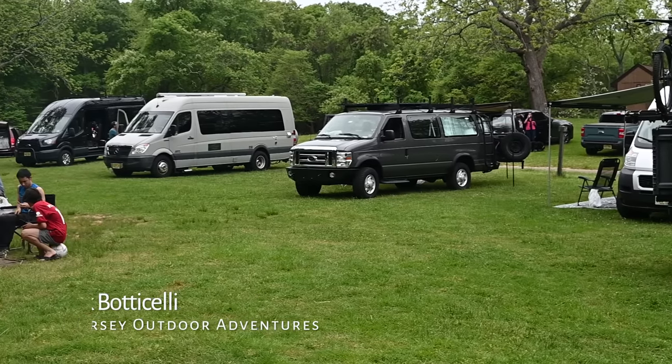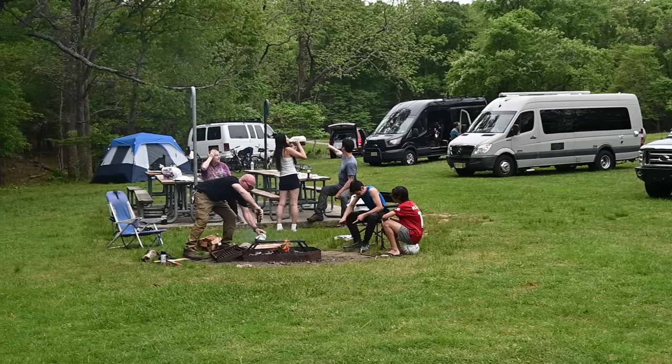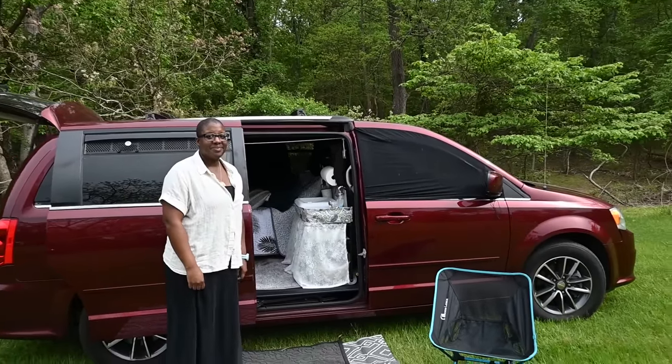Hello, this is Patrick with New Jersey's Outdoor Adventures YouTube channel here at the Northeast Van Life Meetup 2023, and I bumped into Carla, and Carla's going to give us a tour of her no-build camper conversion.